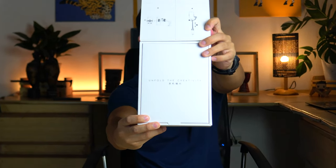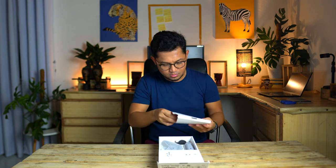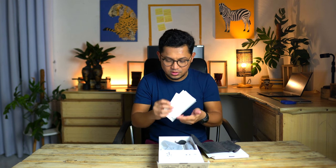Unfold the creativity. Let's open this first. The pouch, and some sort of manuals — the quick start guide and the Osmo Mobile 6 safety guidelines booklet.